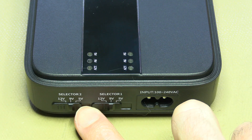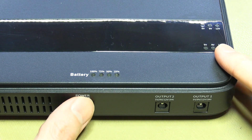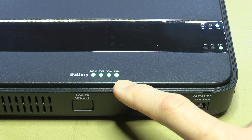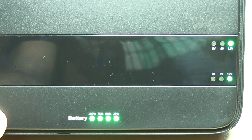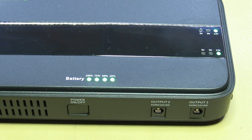The options are 12 volts, 9 volts, or 5 volts, and there's a 100–240 volt AC input. Let's turn it on — it's fully charged and both outputs are set to 12 volts. We should be able to switch to 9 volt or 5 volt fairly straightforwardly. Let's do some voltage measurements and load tests.